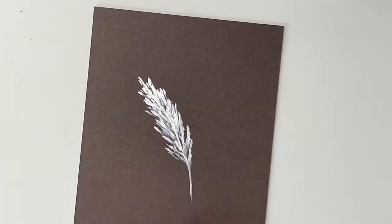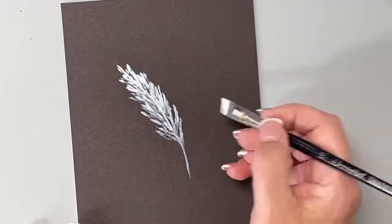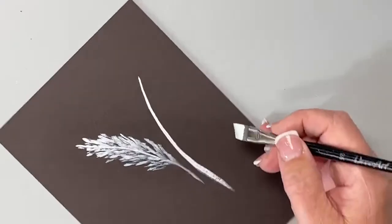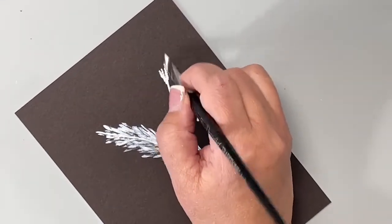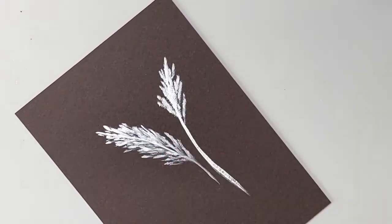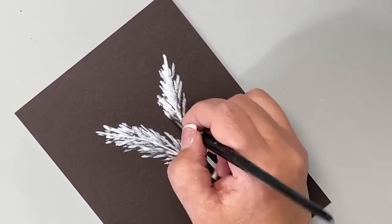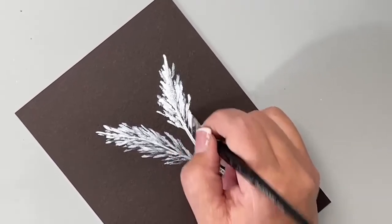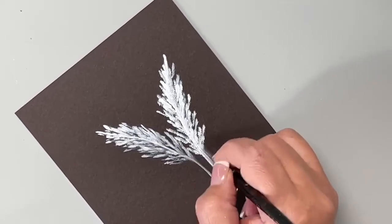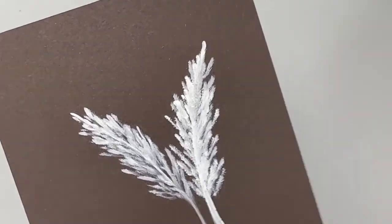Let's recap one more time. I'm going to do the flocked look — tapping, need more — and this time I'm tapping a little bit heavier with more pressure. You can see that's giving me some really cool texture for that evergreen sprig. Left, right, and center. Love, love, love that look.